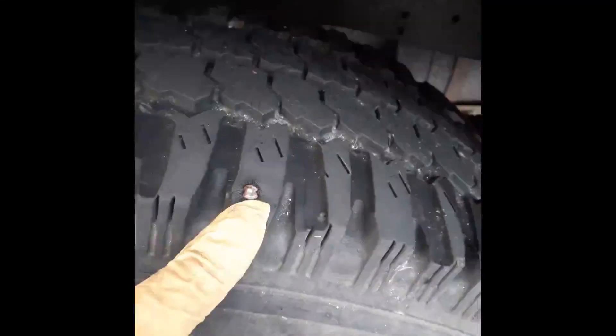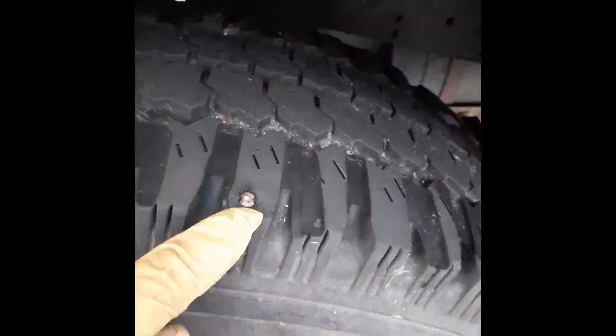Here are some studs I screwed in a couple years ago — they've maintained their depth, they've not buried themselves and given me a flat, and they've not flown out and given someone else a flat. Watch one of my other videos for how to install your studs and what is a stud and what is not a stud.